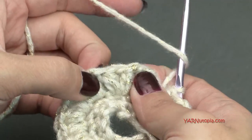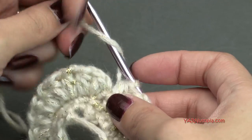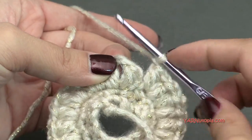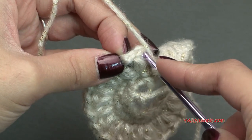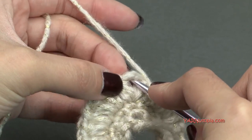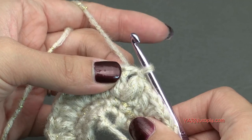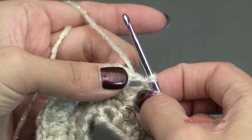When you're finished with this round, you should have 24 puff stitches — 2 in each of the 12 stitches. Make sure to chain that last one to close off the final puff stitch. Then slip stitch to the first stitch — you can either go into the puff stitch or into the chain 1 space between puff stitches. Go in, yarn over, pull through and through. Now, in round 4 we're working in the chain 1 spaces, so you may as well slip stitch into that chain 1 space.